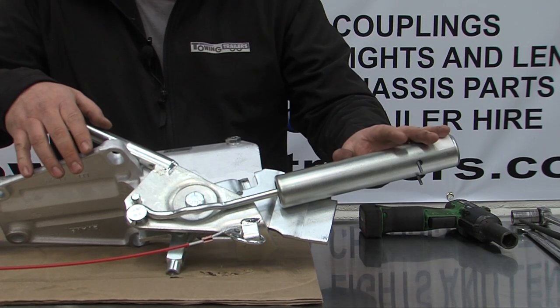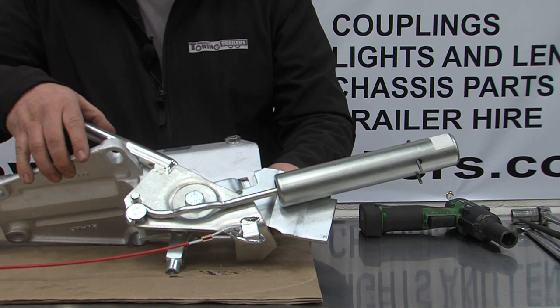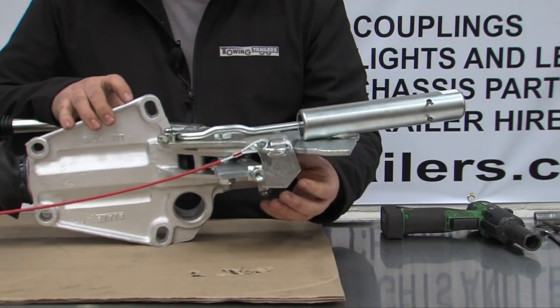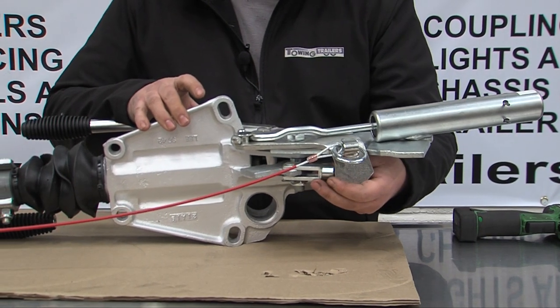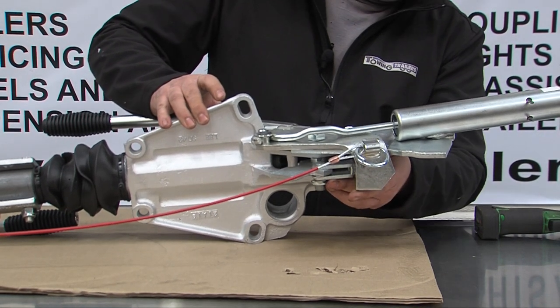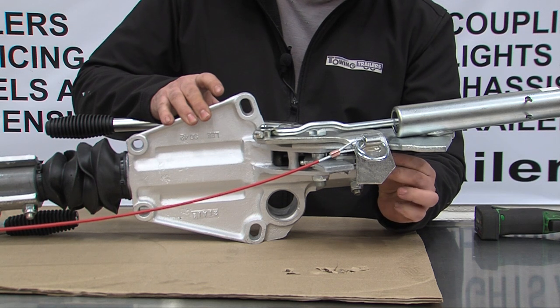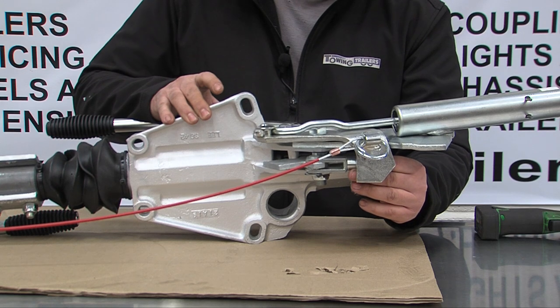To change an energy store, it is quite simple. Underneath the trailer, you have a brake link. This brake link would be fastened to the rod that runs back to the brakes. Disconnect the brake link, which allows it to travel fully and allows your handbrake to move.